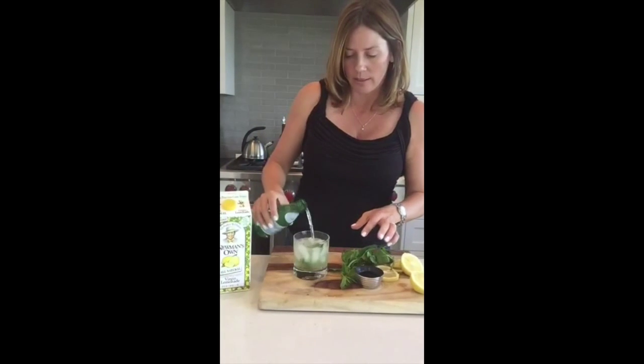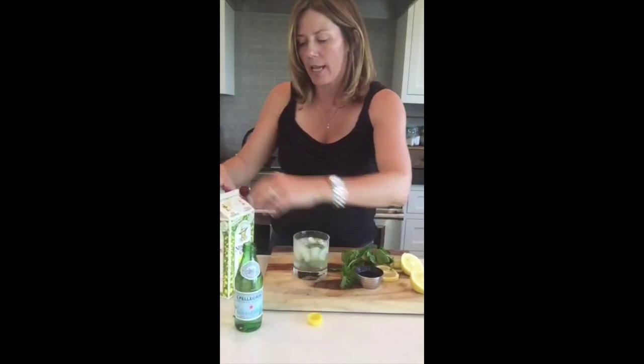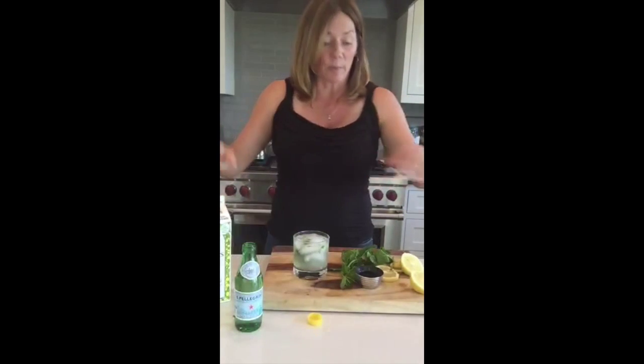Then add a little bit of soda — just a splash — and a splash of lemonade.